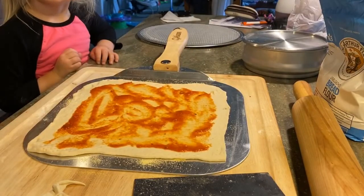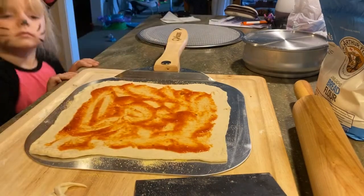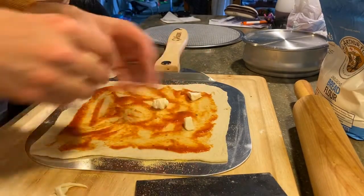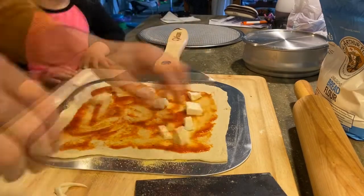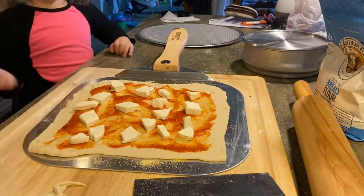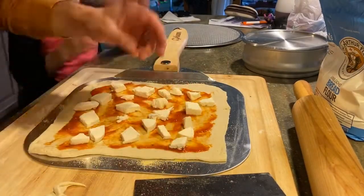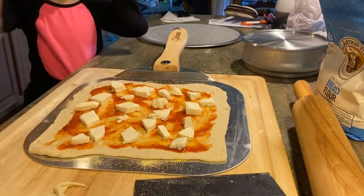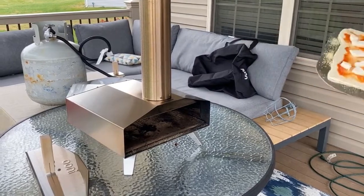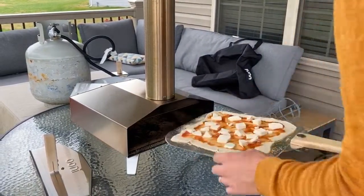Now it's time for some mozzarella cheese. So now we're going to add some mozzarella cheese. Another helper is crawling into the kitchen. So now we're going to go transfer this into the oven for about 60 seconds. Our oven is nice and hot — I can feel it from here. So we're going to go ahead and transfer this pizza into the oven. Hopefully it slides easily. We'll find out here in a second.